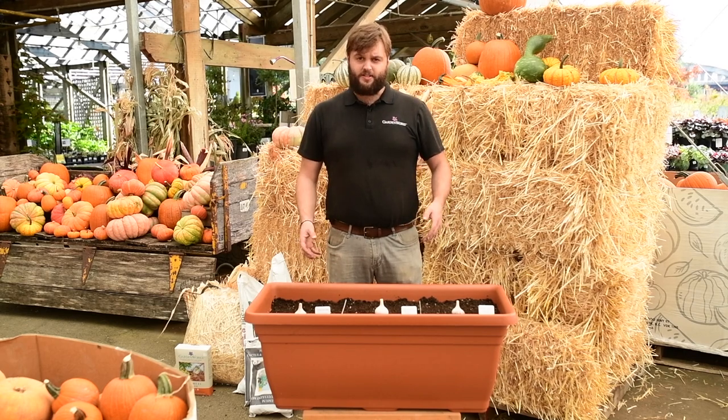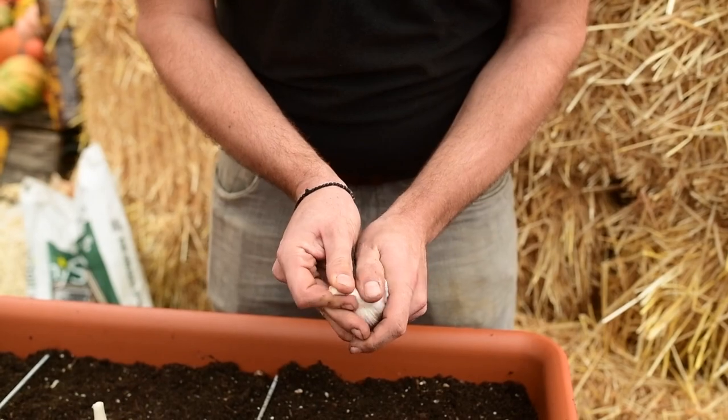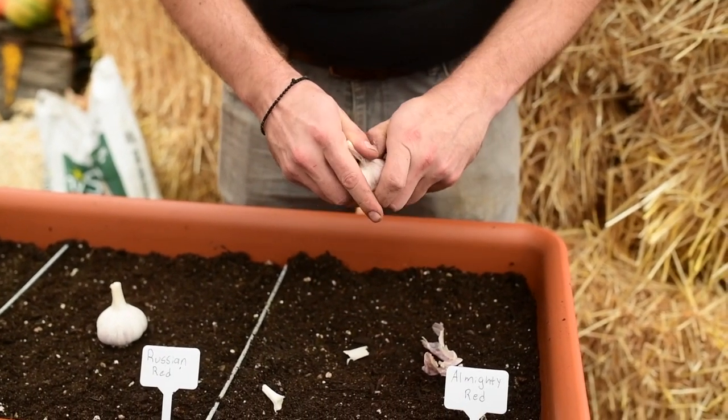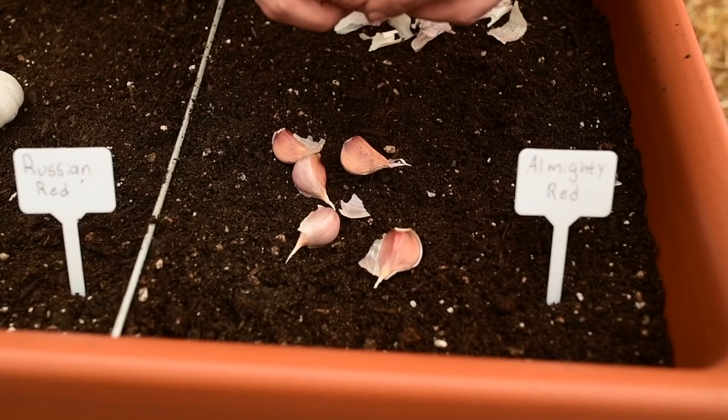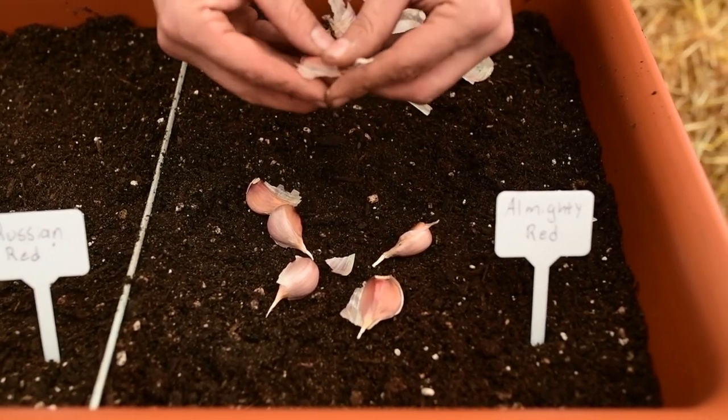To prepare your garlic for planting, the first thing you'll want to do is remove each individual clove. You're not planting a whole head — you're only planting one clove in one spot. You'll want to remove that outside paper layer, but leave the inner protective layer around the actual clove.